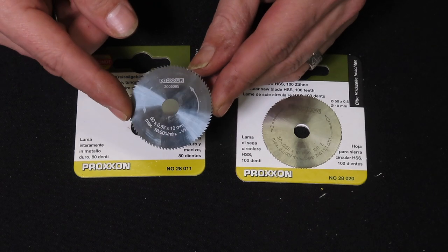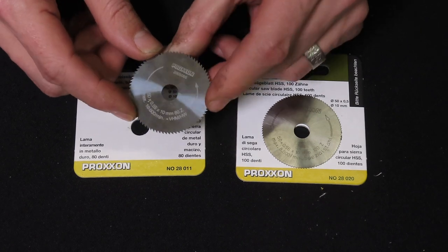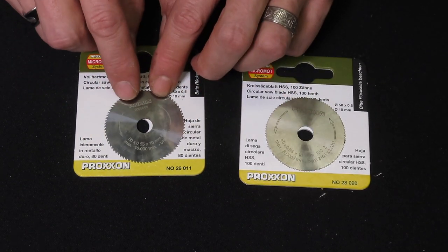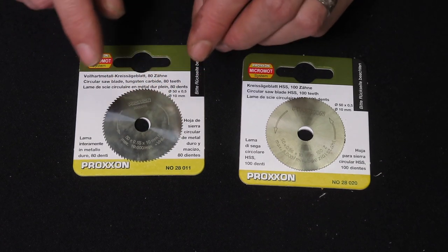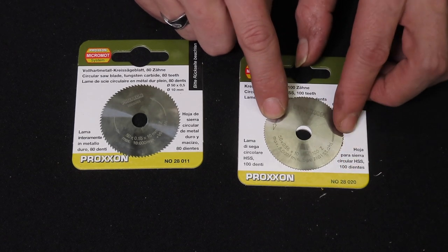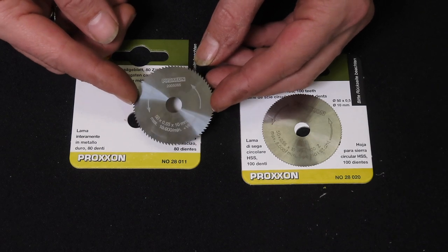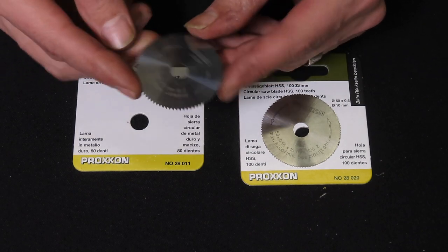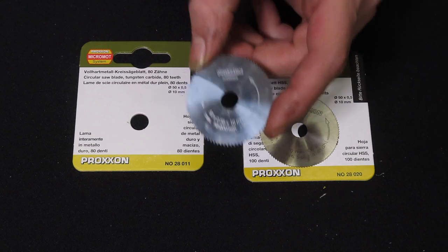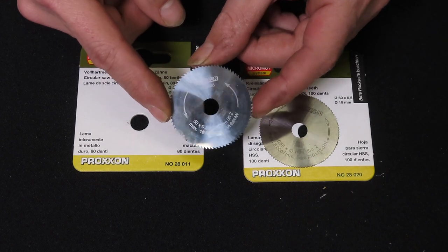The tungsten carbide blade, however, has only 80 teeth and no set on the teeth, giving it an exact kerf of 0.55mm which is perfect for most fret wire. It has only 80 teeth so it's less prone to getting clogged, and the test cuts I did with this blade were absolutely perfect. There is a big difference in price however: while the HSS blade number 28020 is just under 10 euros here in the Netherlands, the tungsten carbide blade is almost three times as expensive at just over 30 euros. But I think it's well worth it — it will last you a lot longer and it gives you a better cut for your fret slot. So I recommend getting the number 28011 blade for your Proxxon FET table saw if you want to make your own fret slotting jig.